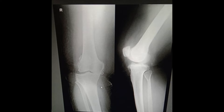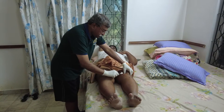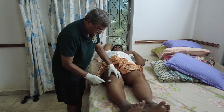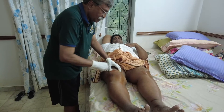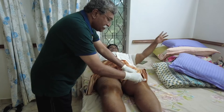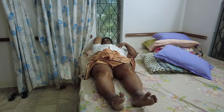He was unable to sit down or squat. He had come to my home rather than my clinic, and this is being done in my bedroom, where both knees are first cleaned for intra-articular visco supplementation along with ozone at 70 microgram concentration, 5 ml in each knee.